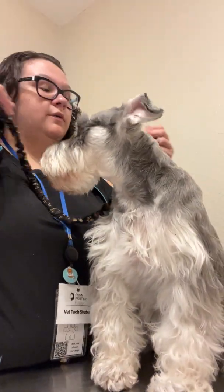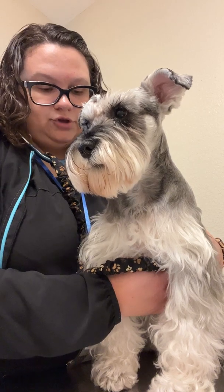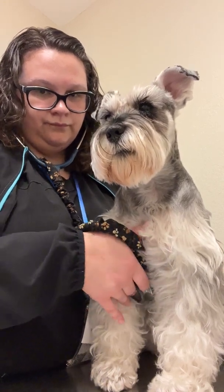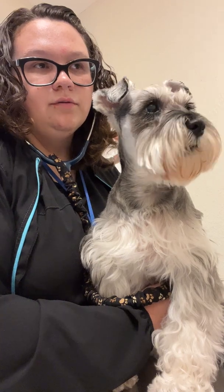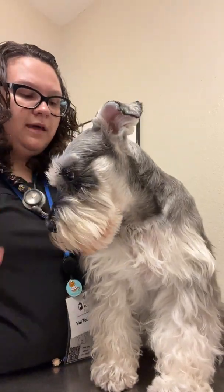I'm going to use my stethoscope and listen for any abnormal sounds. I'm going to be listening for any murmurs or arrhythmias, starting on the left quadrant to listen to her heart, then all four quadrants of her lungs. There are no crackles, rales, or wheezing sounds, and no murmurs or arrhythmias present.